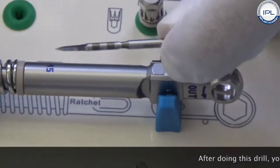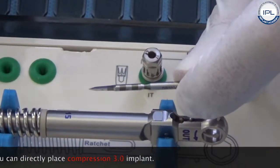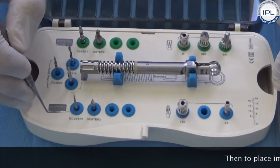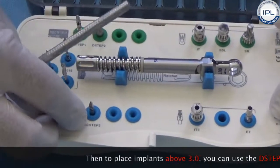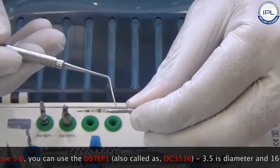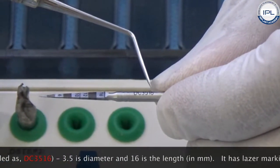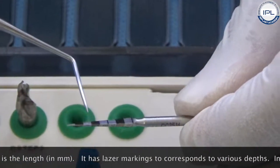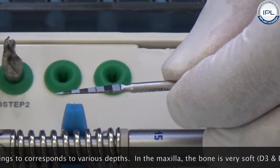This is your first drill. After doing this drill, you can directly place your compression 3.0 implant. To place implants above 3.0, you can use the D-step 1, also called DC 3516 — where 3.5 is the diameter and 16 is the length, that is 16 millimeters.